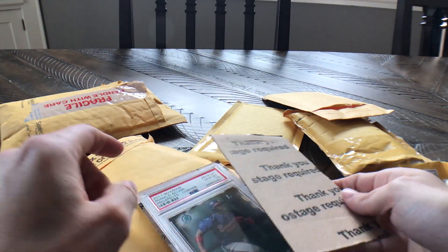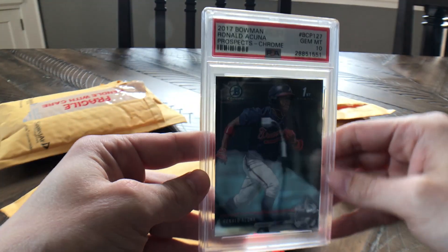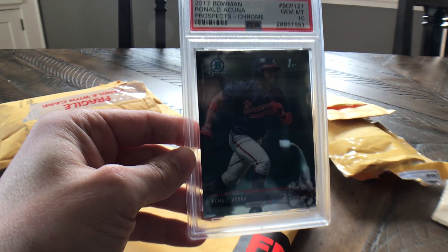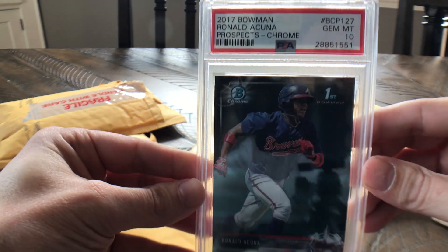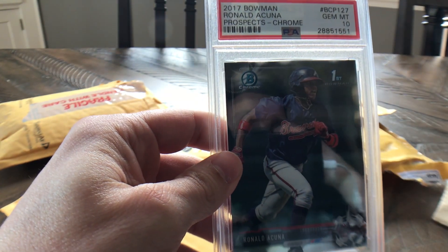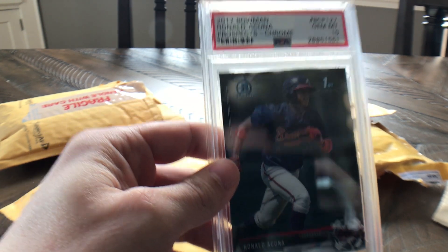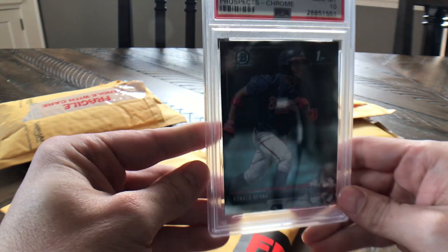Here's another Acuna — same kind of picture as the paper holiday one, but this is the chrome version of the prospects in a PSA 10. Another card that I just think is really great looking. I have two boxes of Bowman Chrome that I have not opened up yet, and I think I'm going to wait on those for a little while until maybe Acuna gets called up.